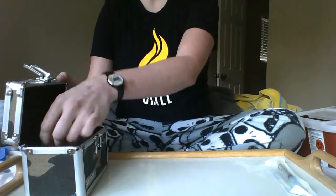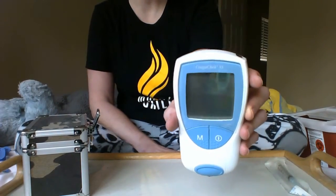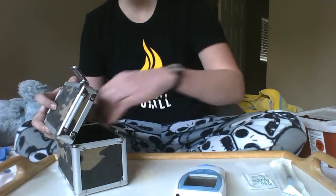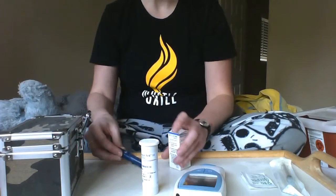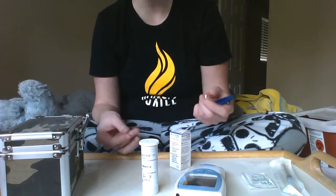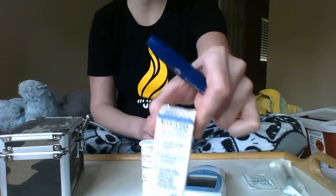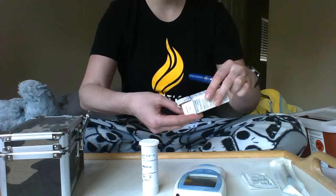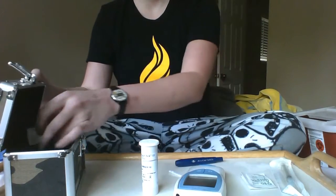Today I'm going to show you how to check your INR with a CoaguChek XS monitor. This is a prescription device for blood clotting disorders. We have our lancet pen — I like these much better, they're a little less painful than one-use finger sticks — and our soft clicks, the little poker that you put in there, which come in a box. You just want one.